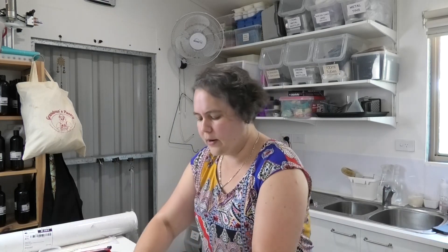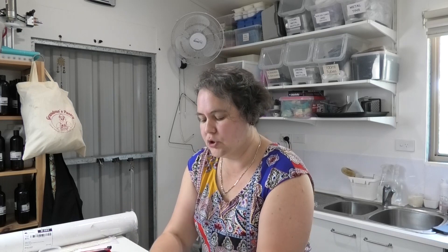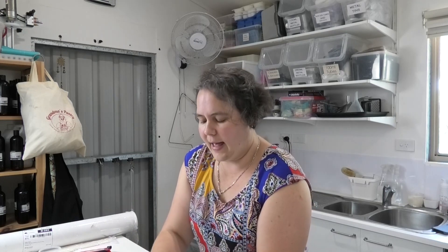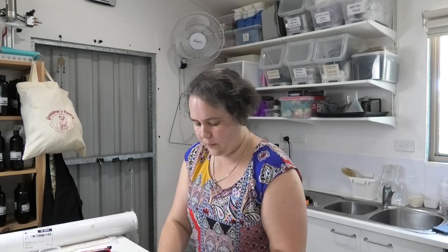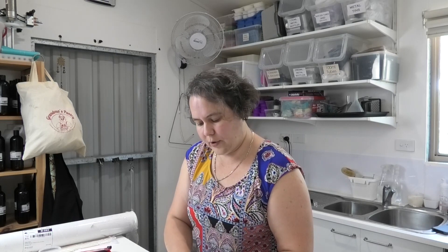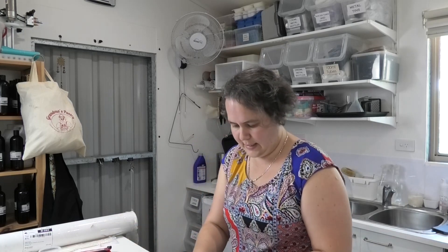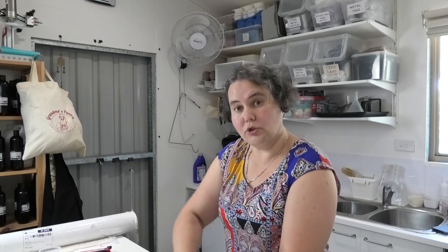The only thing is, Drops Backdrops doesn't have a tile as such — they've got a subway tile, which I have ordered, and I will show you that one. But I'll also show you how I've got away with not being able to get the specific tile I wanted. Let me get these rolled out and then I can show you.